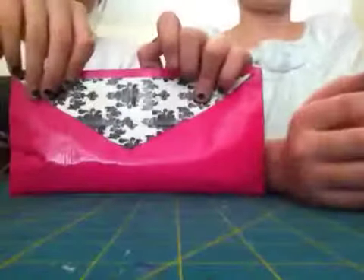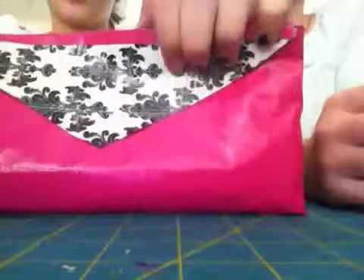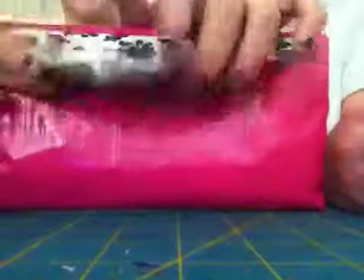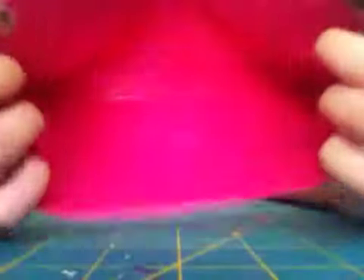This is a duct tape pencil case. I don't have Velcro on it right now. It's scotch pink — Duck brand pink is a little brighter, but they didn't have it at the store. I have pens that I use to make my flowers with, and we can show you a tutorial on a few. I have a tutorial on the flowers, by the way, if you need one. It looks like that on the inside.